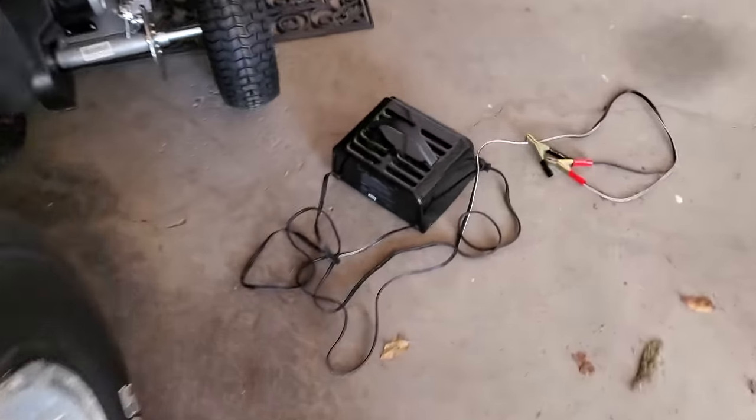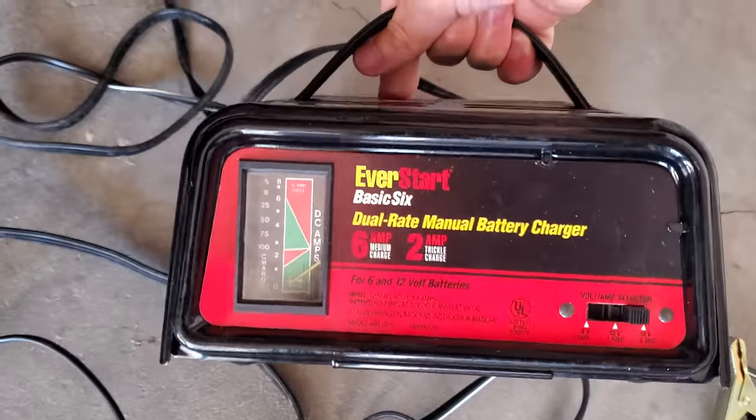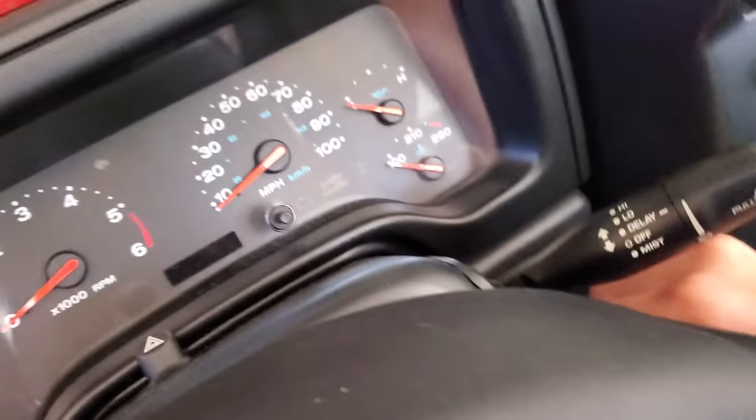Luckily my father-in-law, being the hero that he is, gave this to me a while back. This is a battery charger. I hooked this up last night and charged it for maybe three hours. As you can see, the light is on here. I haven't tried starting it yet, but I'm going to do that right now. What I'd like to do, if this works, is start the Jeep up, drive to Clark's school, pick him up from preschool, and then drive this over to get a new battery put into it. Let's give it a shot and see what happens.